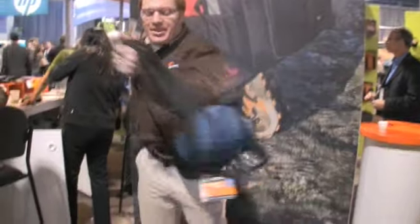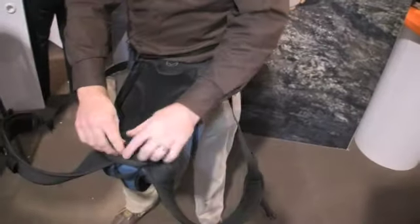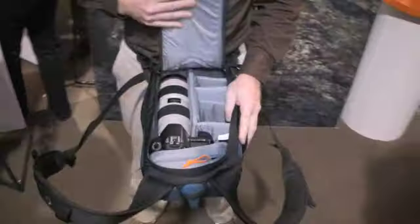Hi, I'm Kevin with Lowepro, and I'm going to show you the Flipside 200. This bag has a pretty unique way of getting at the camera gear. You take your shoulder straps off and roll it around. It creates a nice platform for you to get into your camera gear.